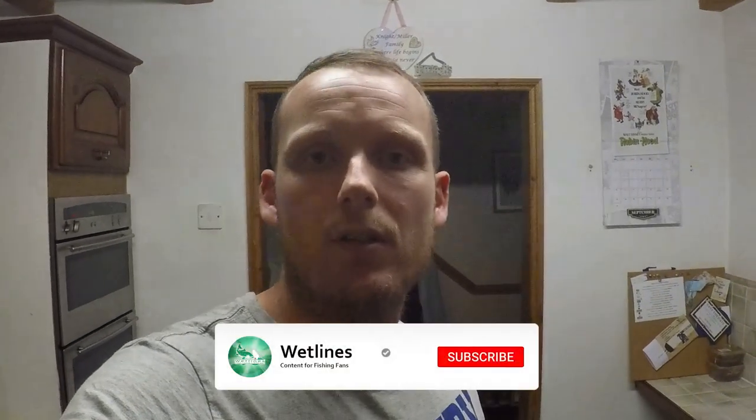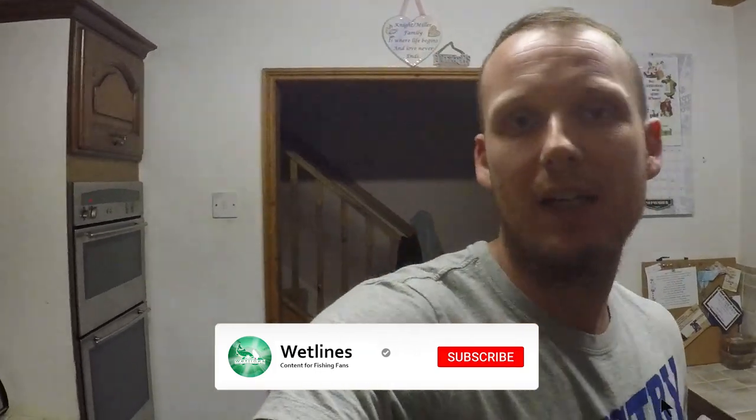Welcome to a little episode of Wet Lines. I'm going to show you something that I recently saw on Facebook — so it's not my idea, but I thought I'd share it with all you fans of Wet Lines. Also, welcome to my kitchen cribs.